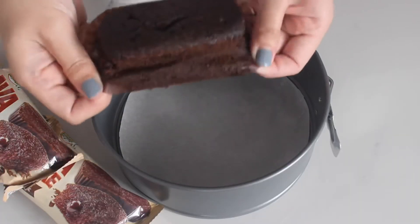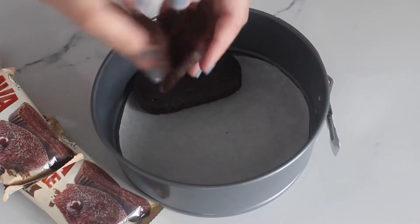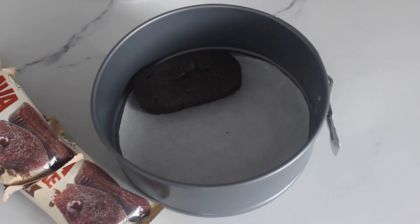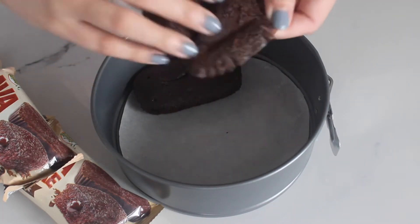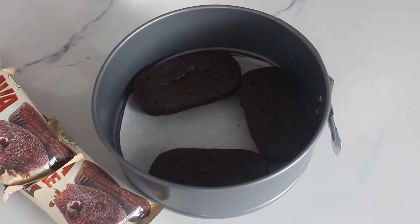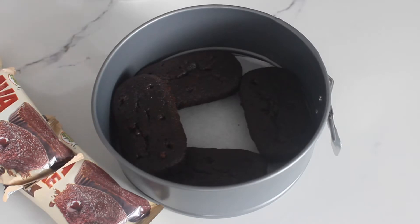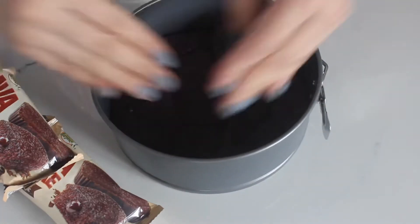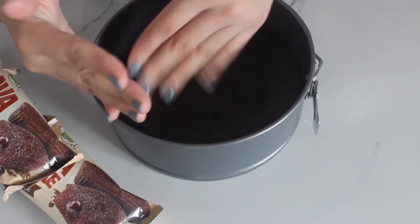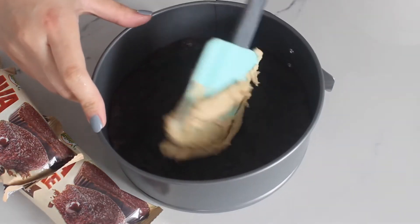Assemble your lemon square lava cakes into a six-inch round springform cake pan. Remember to put a parchment paper at the bottom of the pan to make sure the cake won't stick. Press the cakes firmly into the pan, put some buttercream frosting on top, and